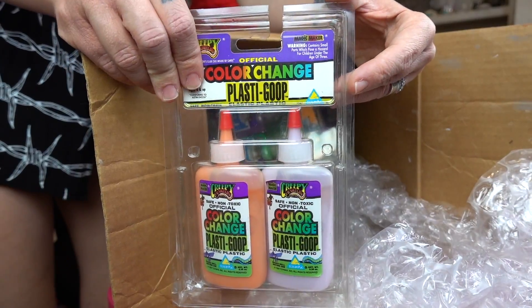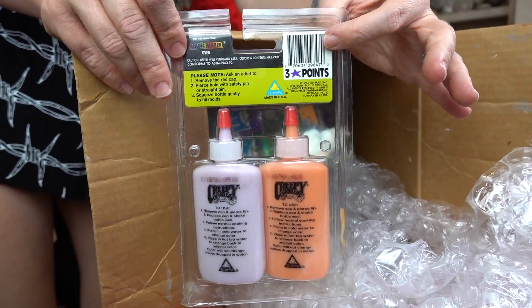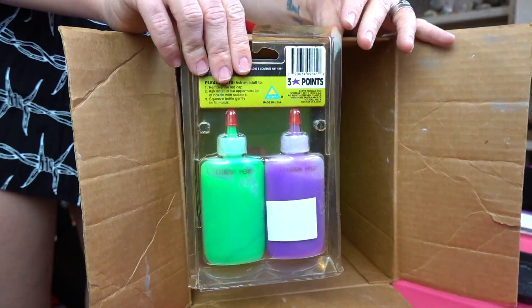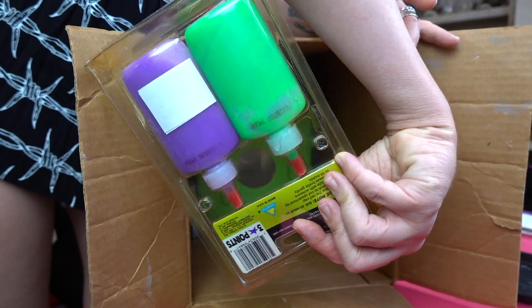As the toy got more popular, they came out with different types of goop, like color-changing plastic that would change if you dunked it in hot or cold water. They also came out with this really cool stretchy version. It all looked the same — little weird bottles of goop. They got cooked in this little oven and dried, so to speak, and became these stretchy sort of creatures.